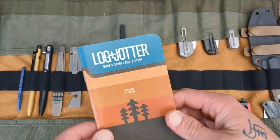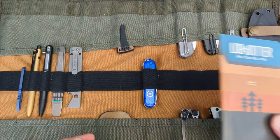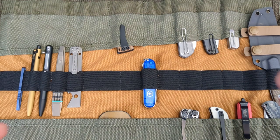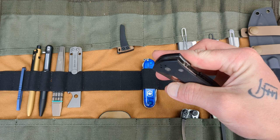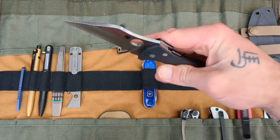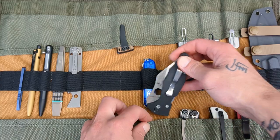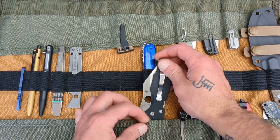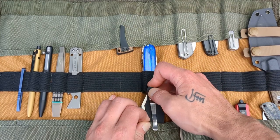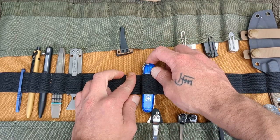I also want to bring something I can write in or on, so we're bringing a Login Jotter — we'll set him to the side for now. Next I want something reliable and semi-tactical but still very useful, so we'll go with the Spyderco Yojimbo 2 with the compression lock — a very, very well-rounded knife. Sometimes if you just tweak on stuff a little, it gets in there.